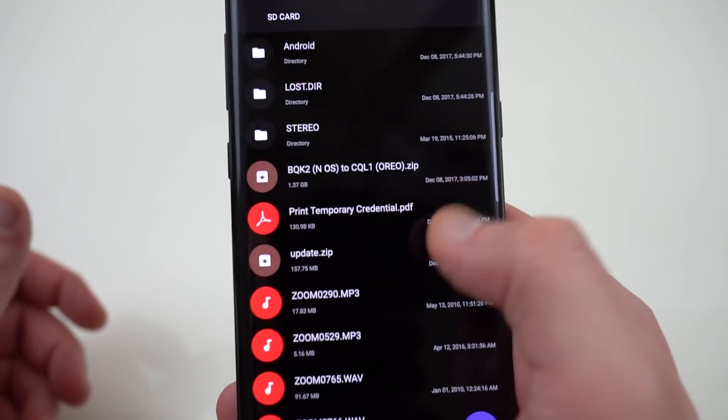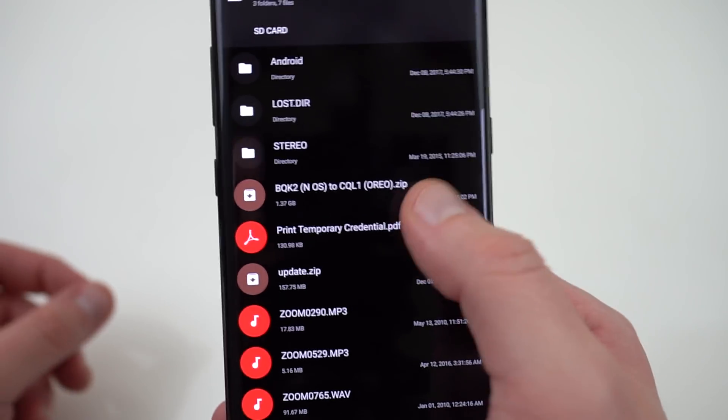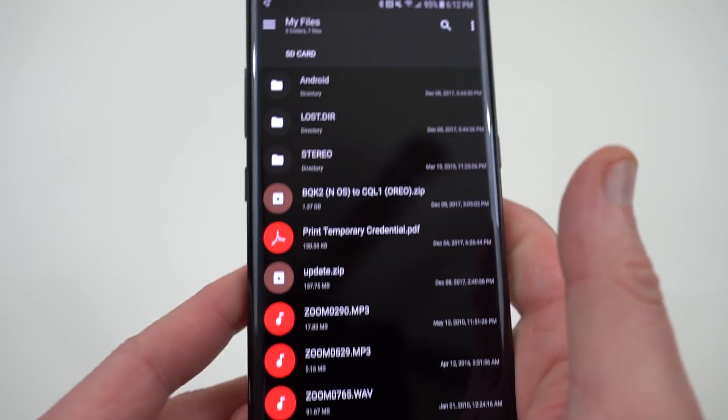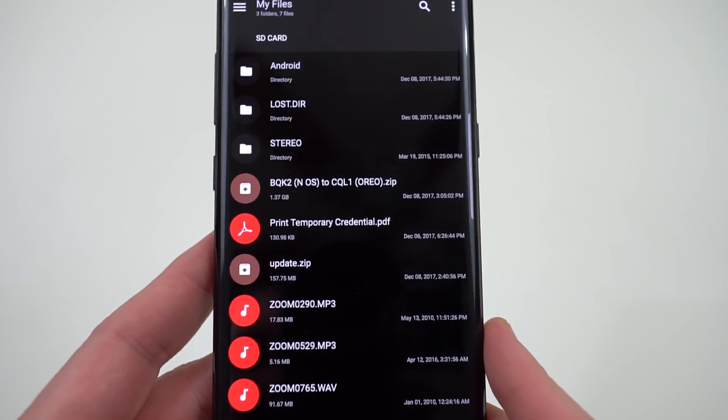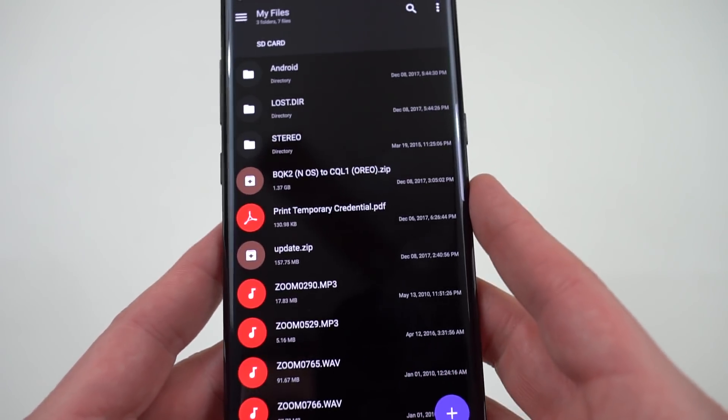So we're going to have to flash update.zip first. I'm going to rename this one update.zip so I remember what's actually happening. I like to keep mine always named update.zip if I'm going to flash something so nothing goes wrong. And then we'll come back and flash the Oreo build.